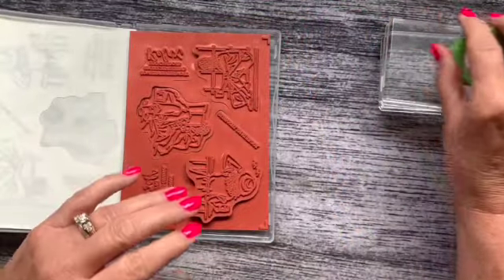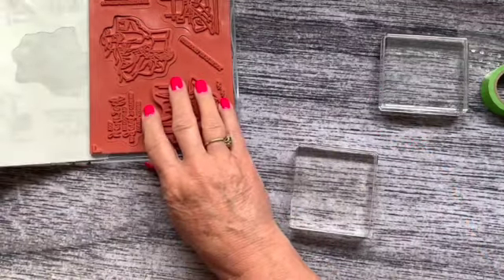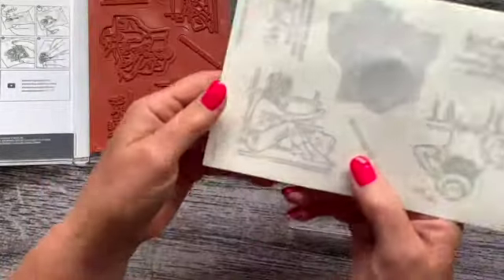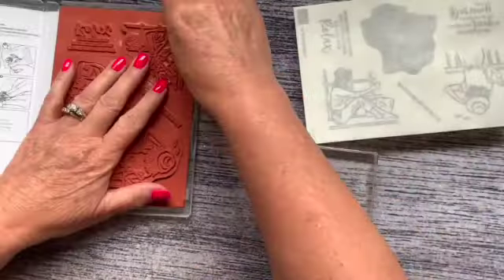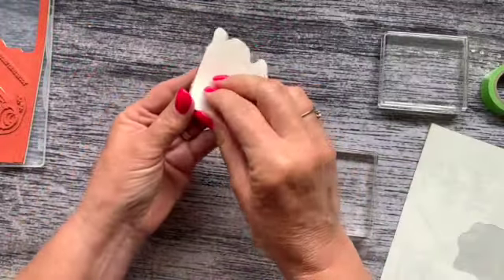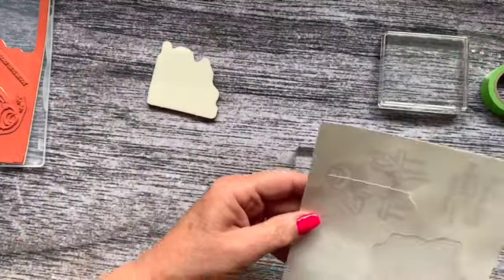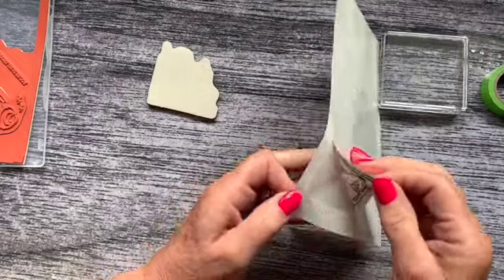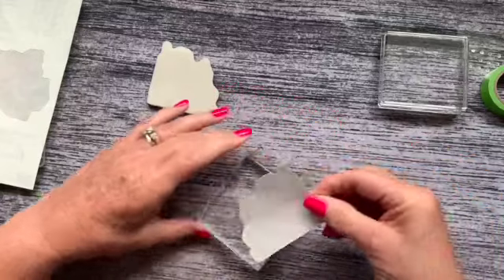This is the method that I prefer to use. I'm going to take a block and grab one of my stickers. This one is the girl looking out the window — that's this stamp right here. So I'm just going to pop this out, peel the backing off the stamp, and then peel the sticker off the carrier sheet and place it face down on my block.